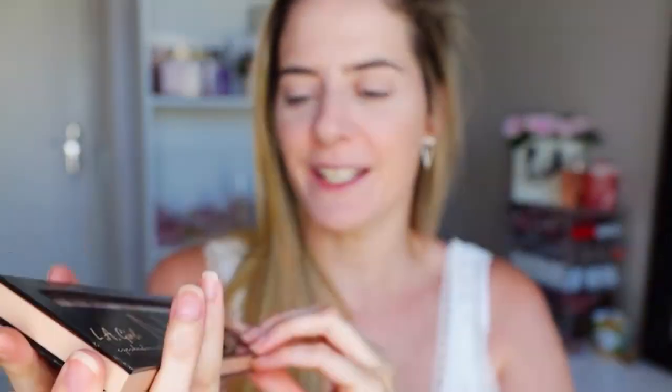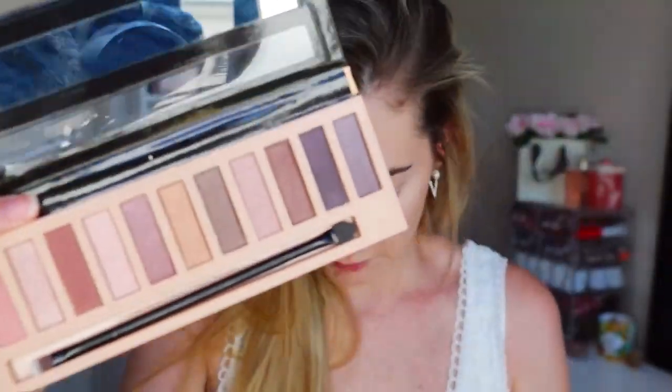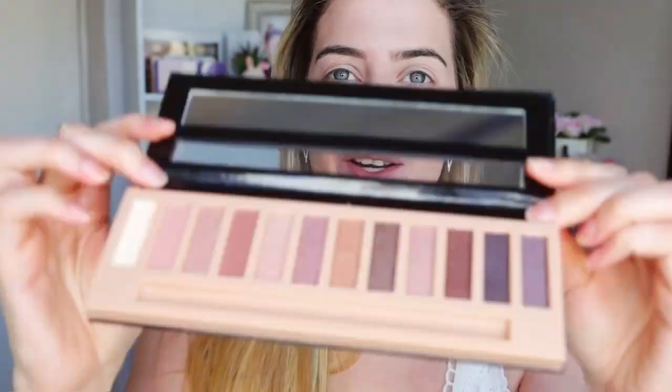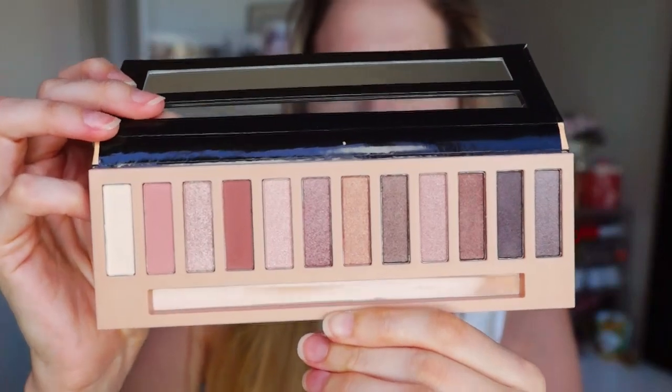As you guys can see, I haven't touched it yet, but a lot of people have said that this is kind of a dupe for one of the Naked eyeshadow palettes, which I don't know, and I'm not going to compare that today. I'm going to do some swatches, we're going to do a neutral eye look and just see how it performs.